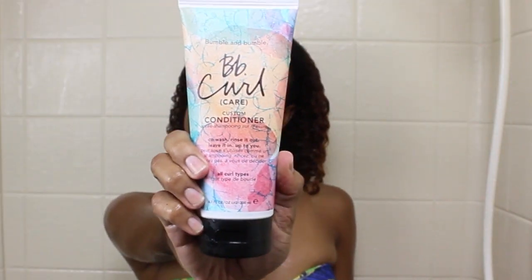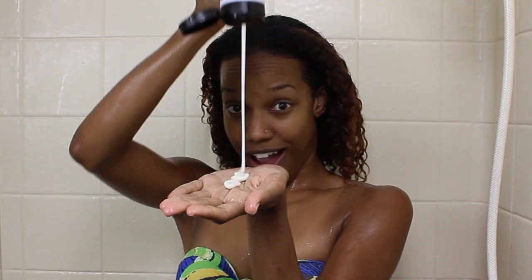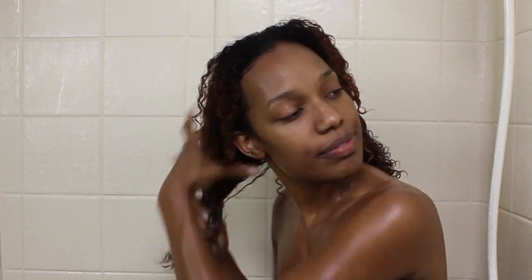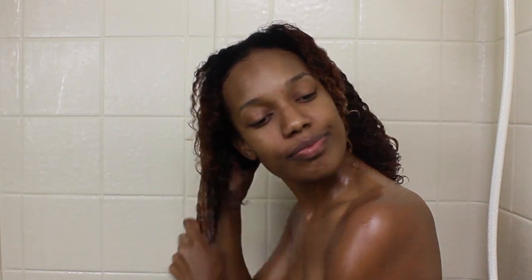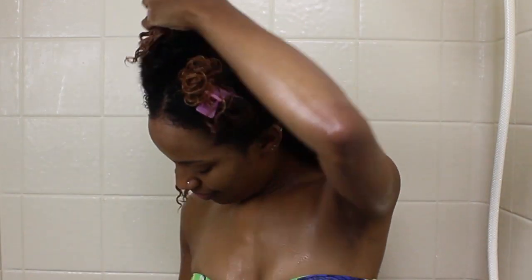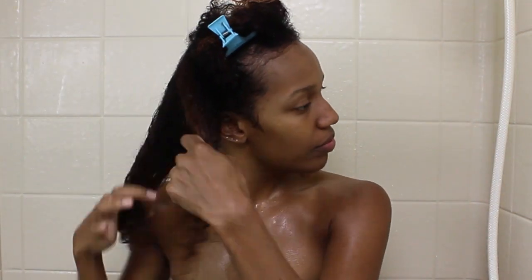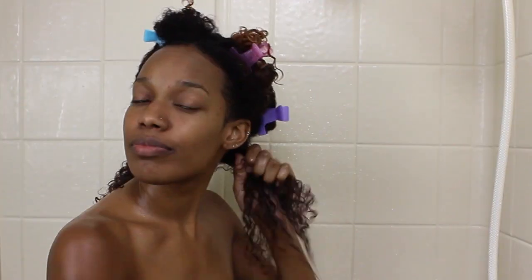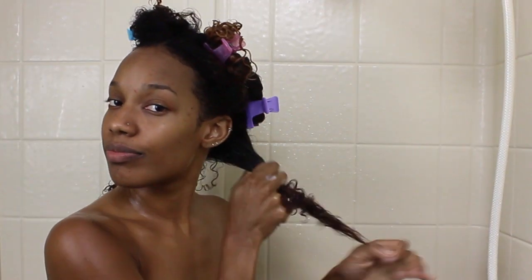Next up, I used the Curl Custom Conditioner. This product is creamy and great for detangling. I love to detangle my hair by sectioning it off — at least three sections on each side. This helps me get even distribution of the product and makes sure my hair is tangle-free. I started at my ends and worked my way up to the roots.